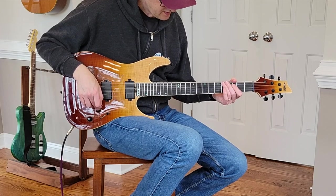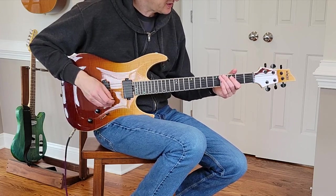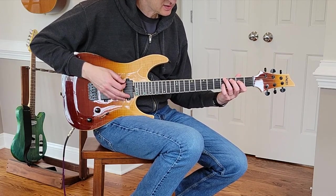You can hear that when you push it in to the more modern setting, you get a lot more bass — at least on these clean tones.